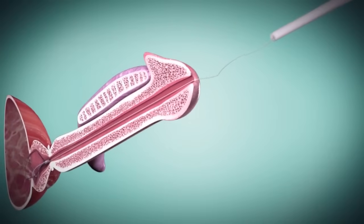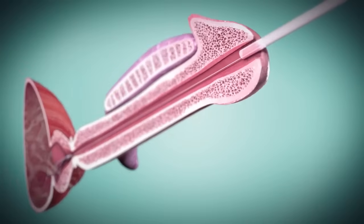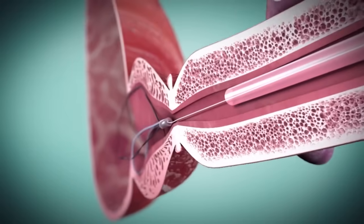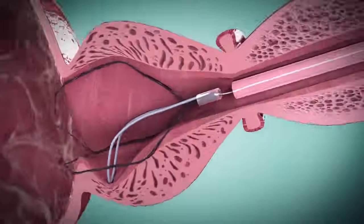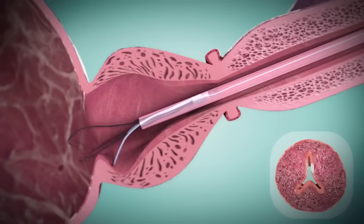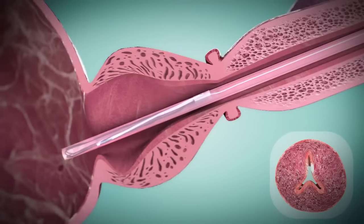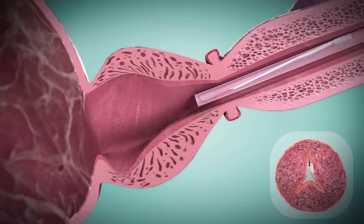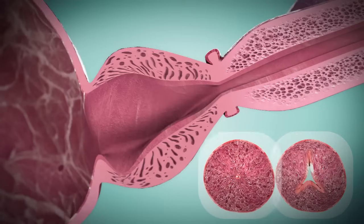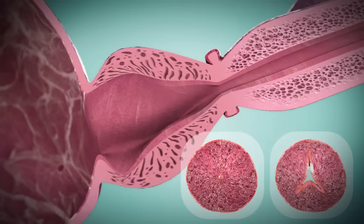First, the retrieval suture is threaded through an open-ended silicone Foley catheter. The catheter is advanced until it meets the ITIND. Once reaching the device, the retrieval suture is pulled taut and the ITIND device is easily collapsed into the catheter and removed through the urethra. Once the device is removed, deep incisions and an open pathway through the prostatic urethra can be observed. The procedure is now finished.